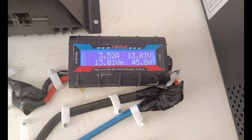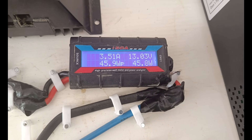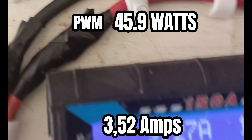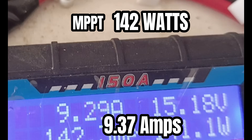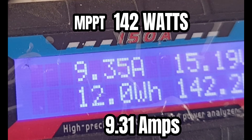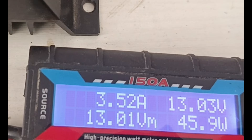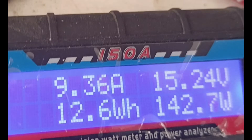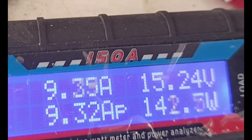This is an output test for low light conditions for the MPPT and the PWM charge controller. The PWM is giving us 45.9 watts, while the MPPT is giving us 142 watts. Even in low light, the MPPT maintains an intimidating lead over the PWM.